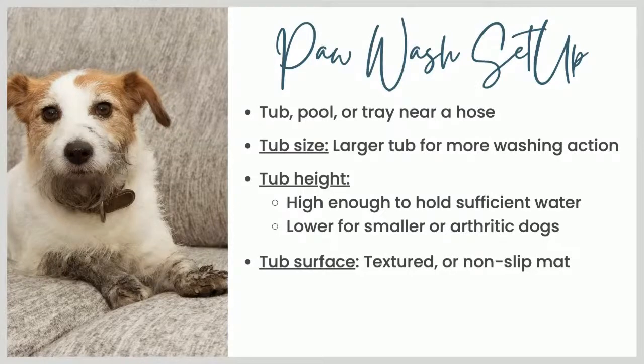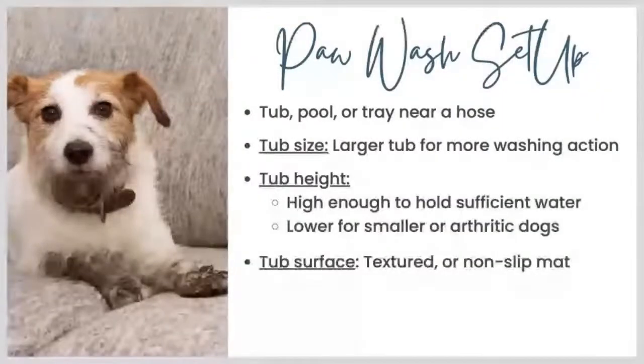The surface of the tub can matter quite a bit. I have a black plastic tub and it's quite smooth on the bottom. My dog Jasper — and Pancake too — was much less happy about getting into it when I didn't have a mat on the bottom. When I added a little piece of yoga mat, they were much happier because it didn't let them slip around at all. So having either a textured floor on the tub or pool, or having some kind of non-slip mat, will help you.